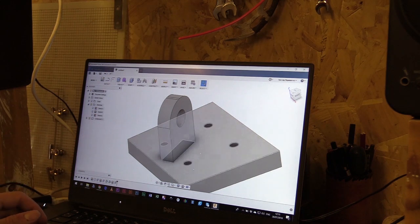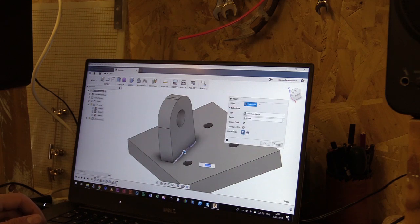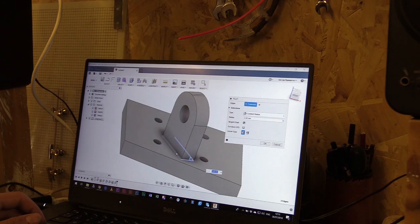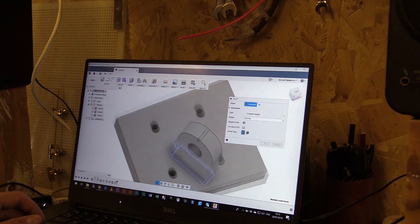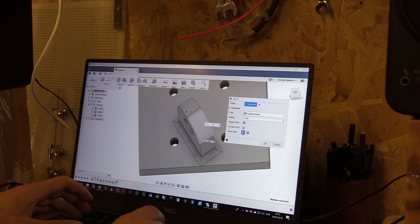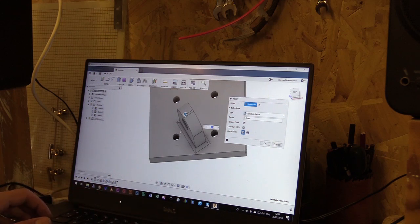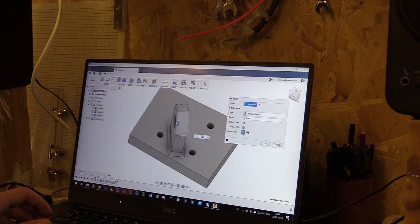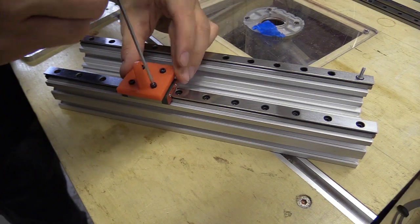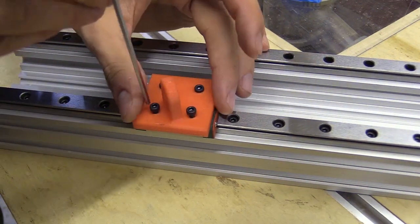To add a bit of strength after 3D printing, I'm going to create some fillets around this section — maybe 1.5mm — which should still give me enough room around these openings for the machine screw head and maybe a washer. I also created a recess for the machine screw heads as mine were a little short to attach fully into the MGN12 block.